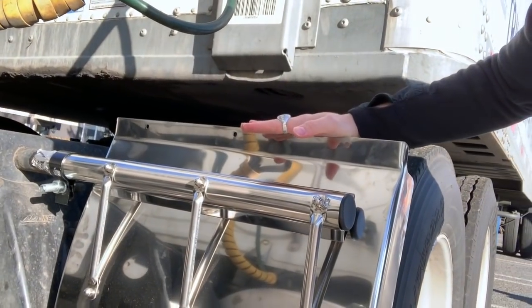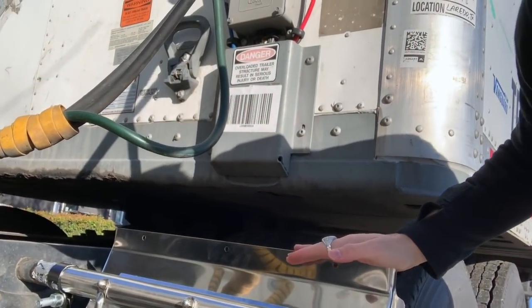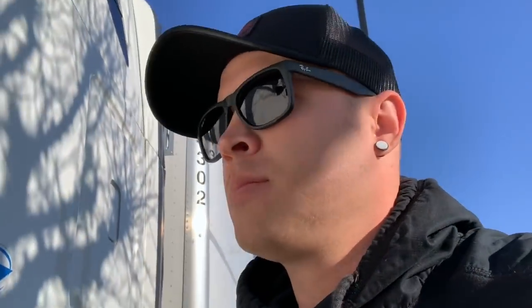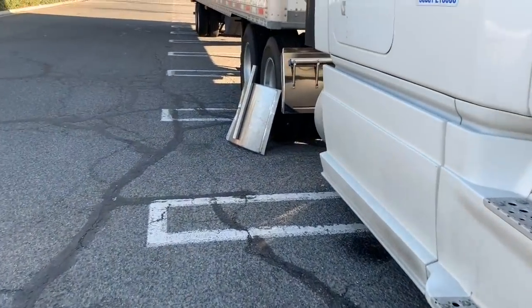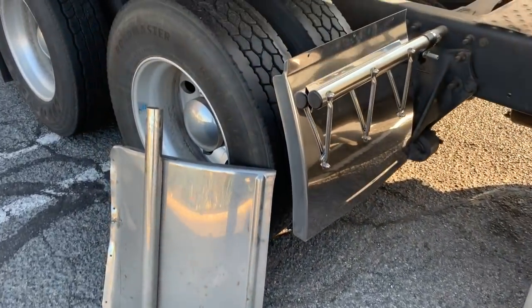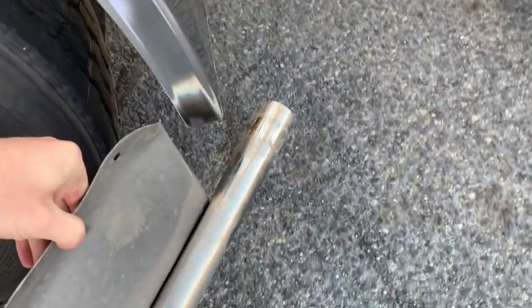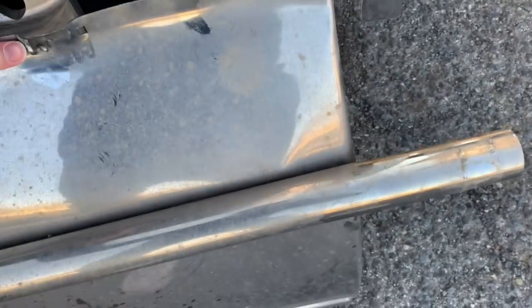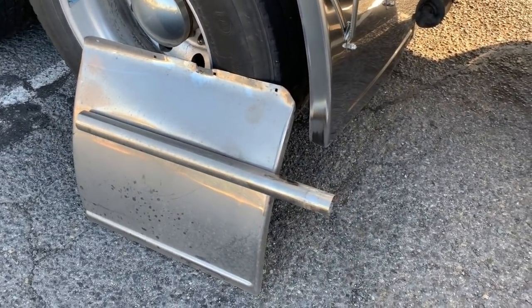The ones I had before didn't have all these bars on them. We're about to walk around to the other side — let me show you guys. So here's the other ones right here. These ones are bent too, as you can see the difference.